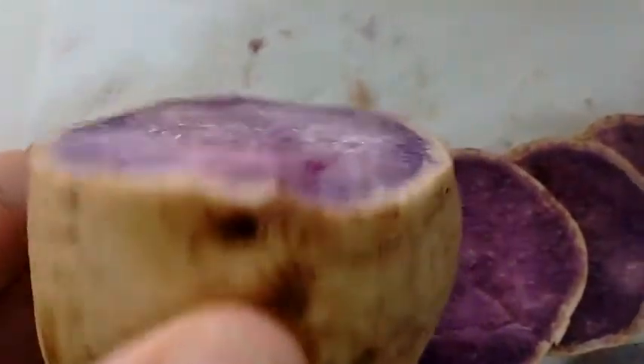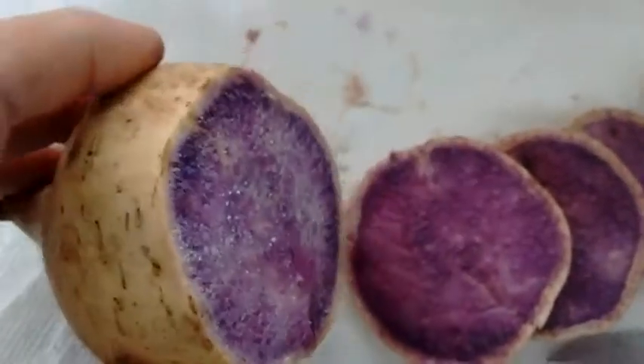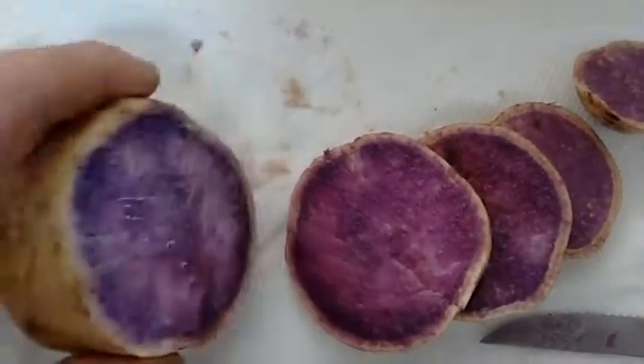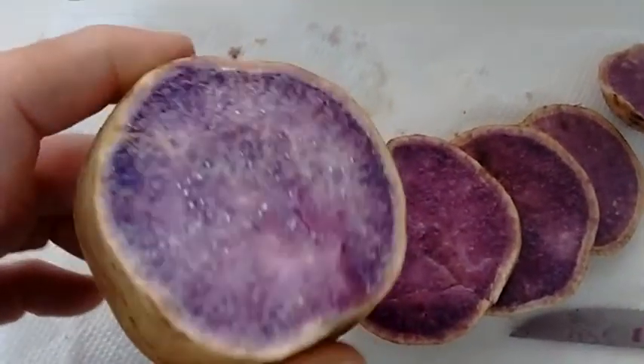The juice is a little purpley as you cut into it. It almost has a sensation of cutting into a beet or a potato, but this is what it looks like on the inside. So they are purple sweet potatoes.